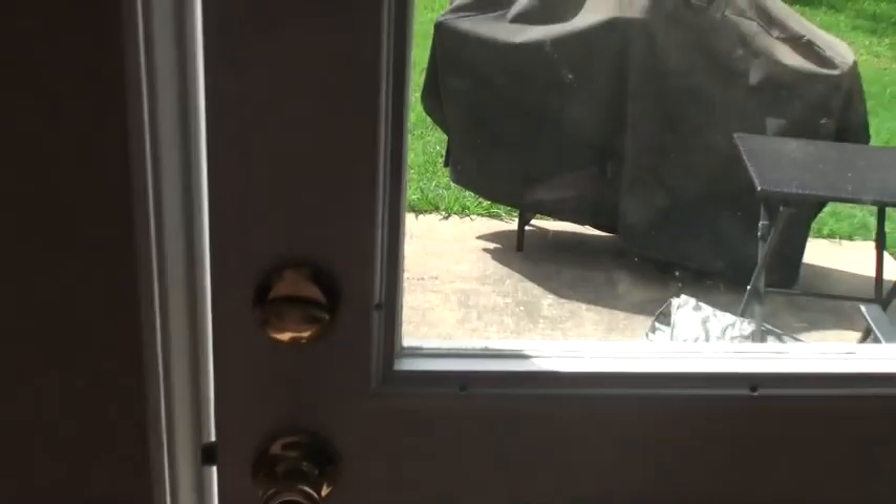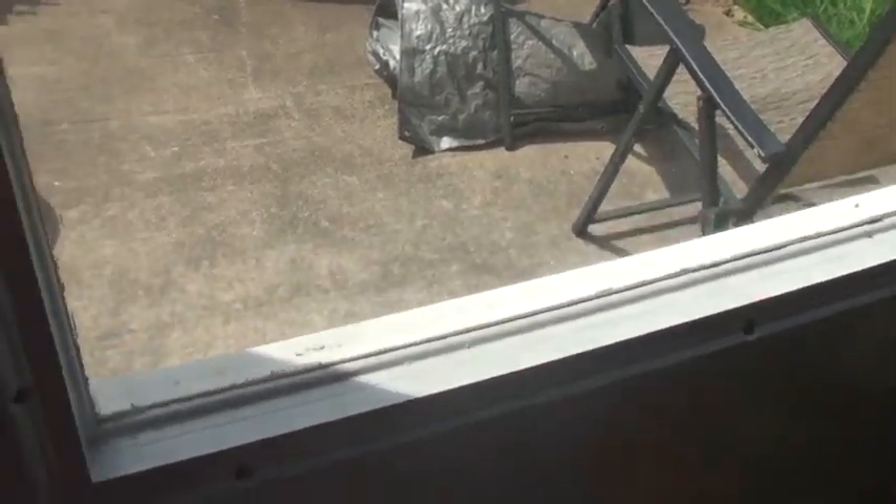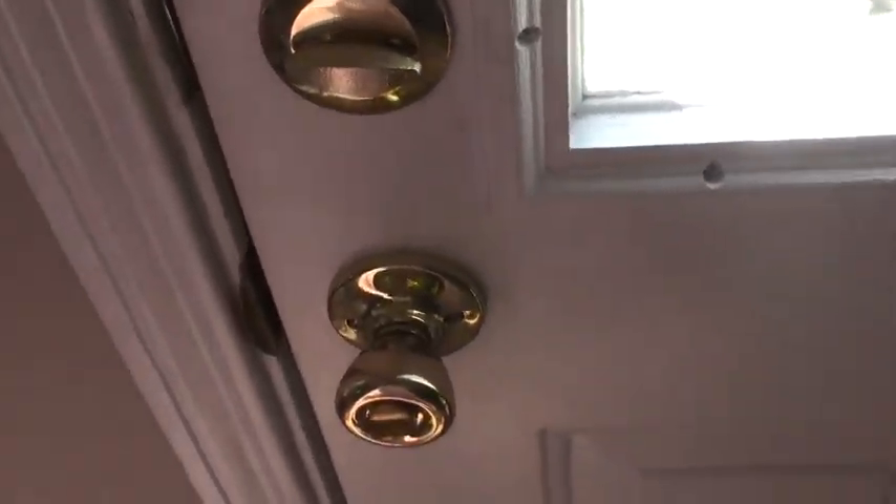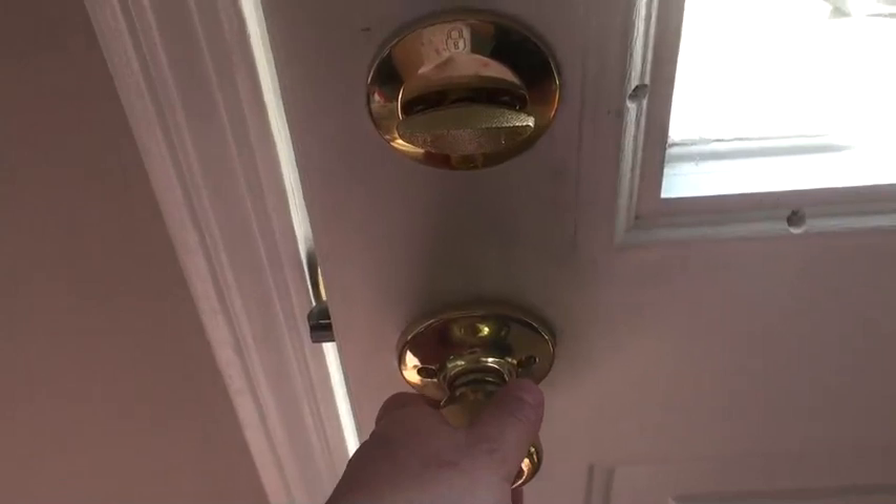This door closes with difficulty — it has to be pushed really hard for it to close. This is the back door. If you put it normally, it won't close. This time it's a little bit softer; the first time it was just stuck. It still has a little bit of that hard resistance to it.